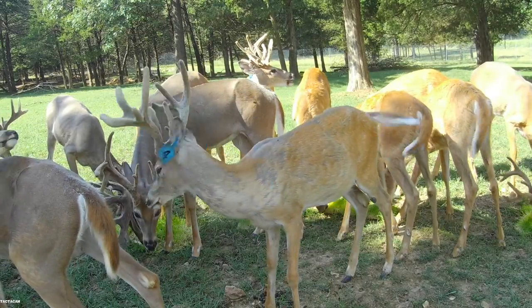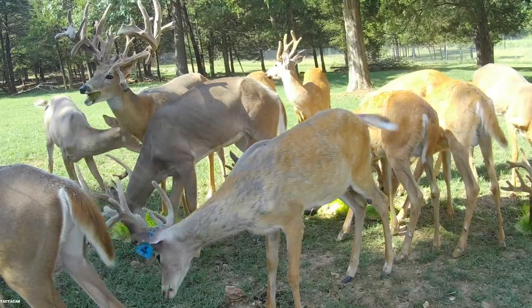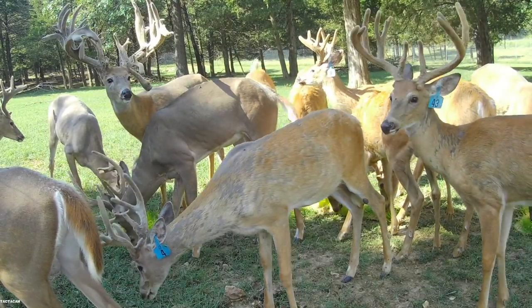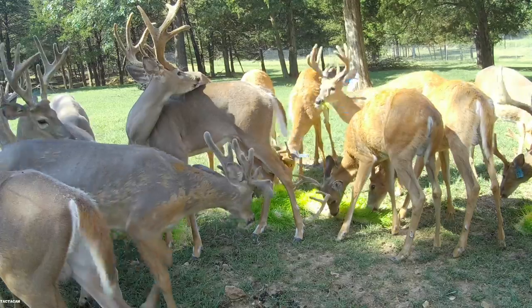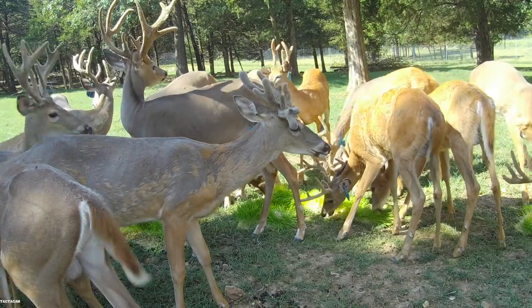Welcome back to the Oak Creek's northern yearling bone cam. I hope you guys have liked what you've seen this summer. They're growing out this year - they're not the biggest things in the world, but they're going to be good bucks whenever they get to two to three years of age. We'll show you this group next year; that's what we try to do, stick with the same group year after year.